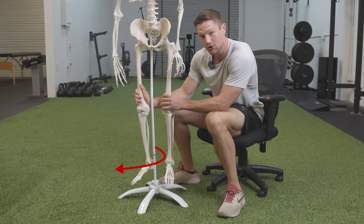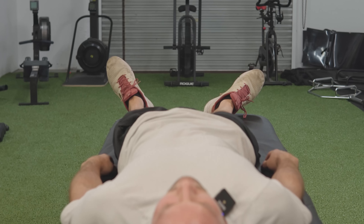Do you feel like your foot or leg turns out either when you're standing, walking around, or even when you're just laying down? There are two main reasons why this happens. I'm going to break them down in this video and help you understand what you can do to fix it and get quick results.